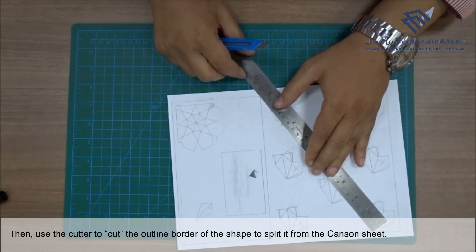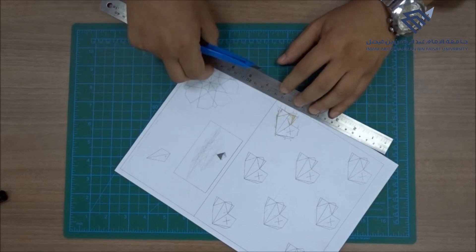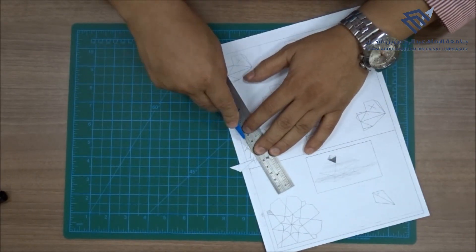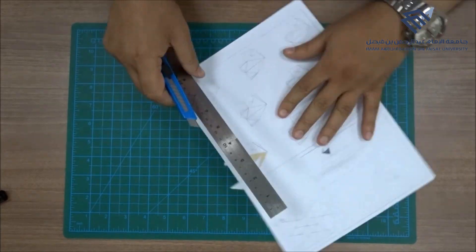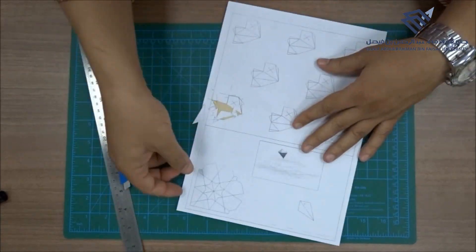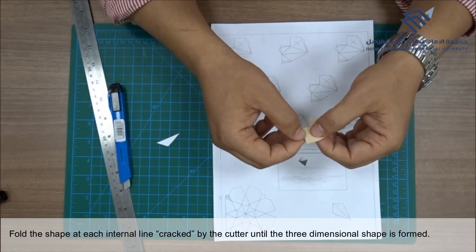Then use the cutter to cut the outline border of the shape to split it from the canzone sheet. Fold the shape at each internal line cracked by the cutter until the three-dimensional shape is formed.